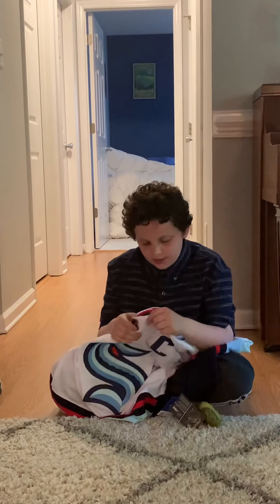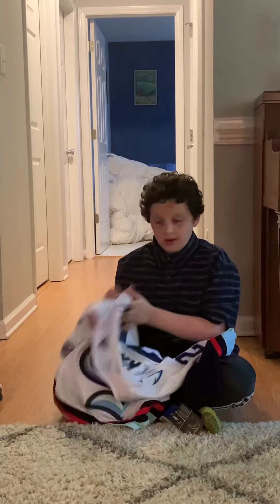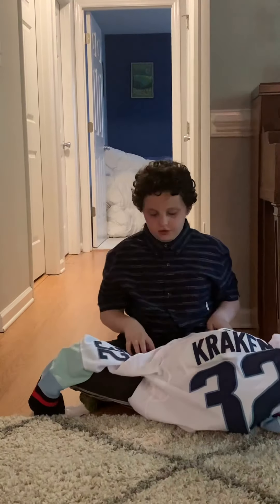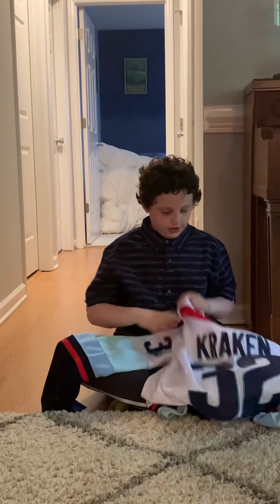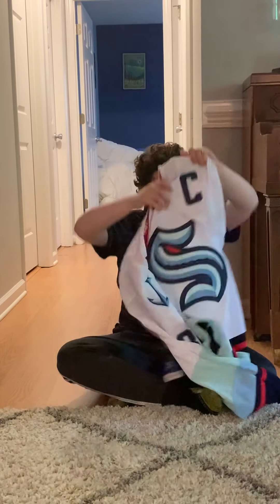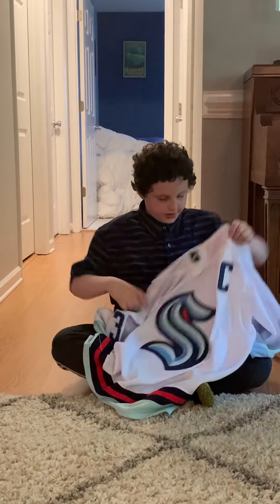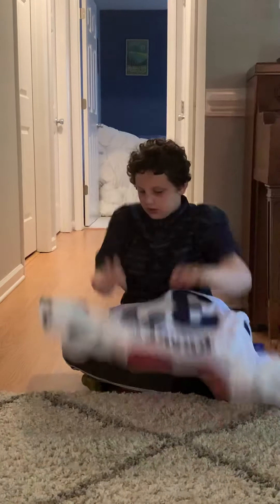I got the away jersey — it just has 'Kraken' on the back and number 32, because they're the 32nd team. It also has a C for captain. It's really, really nice. There's a little hint of red in it.